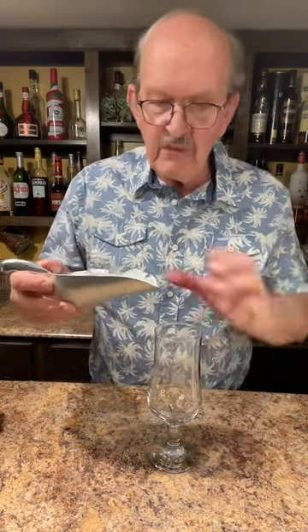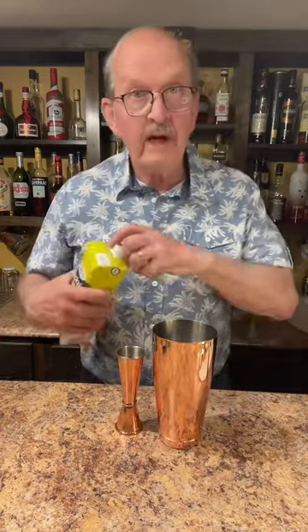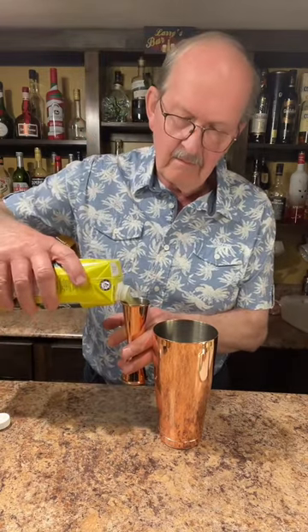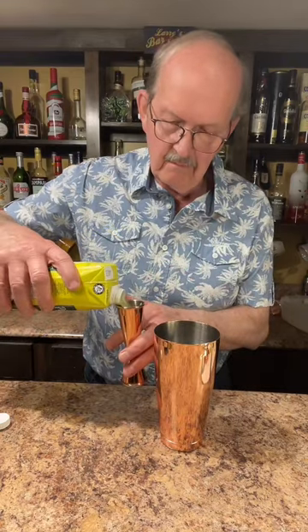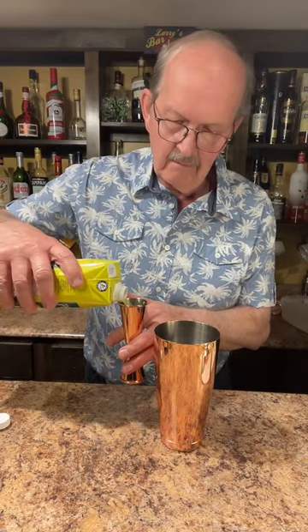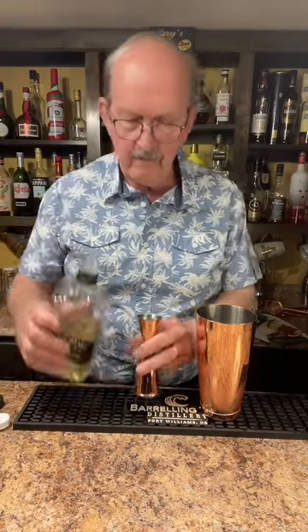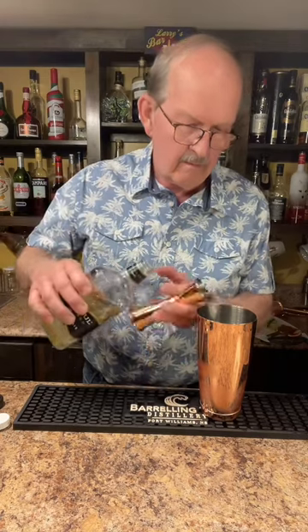We'll start by almost filling your glass with ice. I'm using a hurricane glass — you could use a Collins glass if you prefer. We'll add four ounces of pineapple juice, one ounce of tequila, and a half ounce of Cointreau or triple sec.